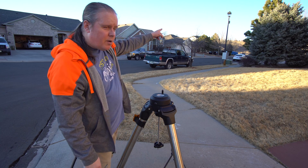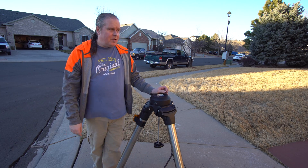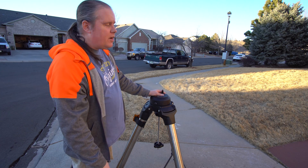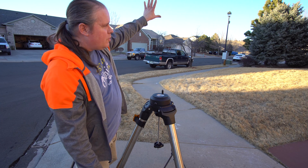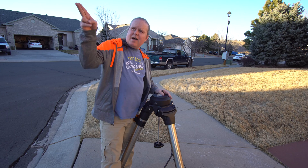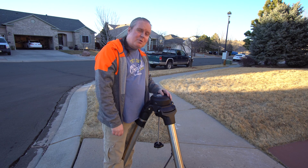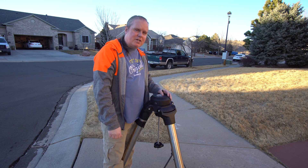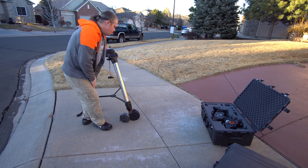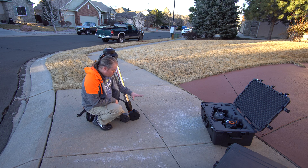You might have noticed I have a street light right here and a street light right there, so it does interfere if I'm trying to view in those directions. The good news is south is where a lot of things I'd like to see are, and my house blocks the rest, so I'm pretty much stuck going that direction every night.